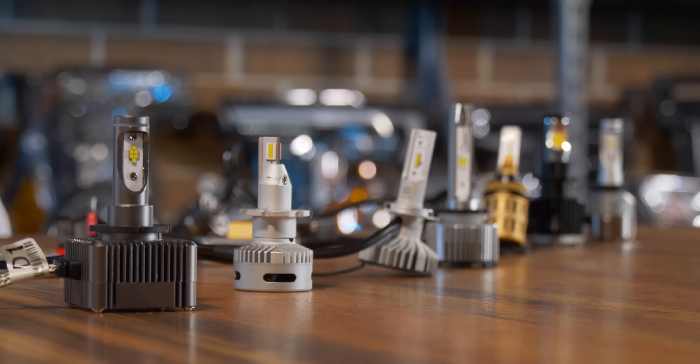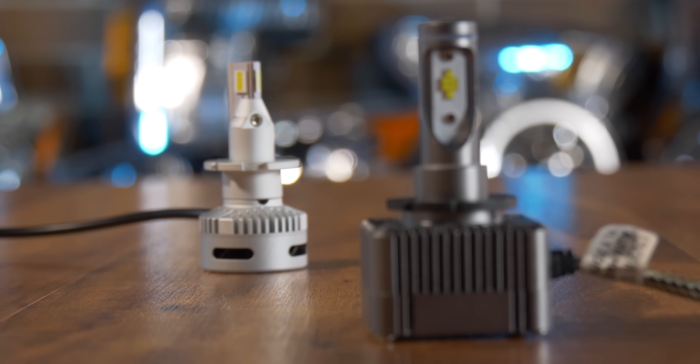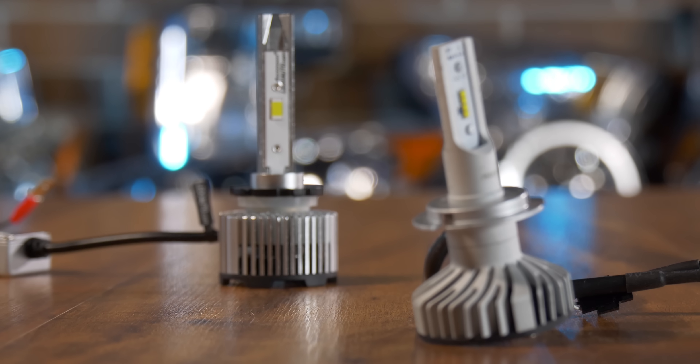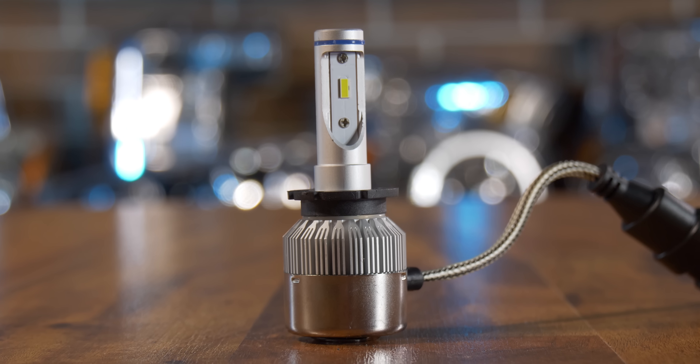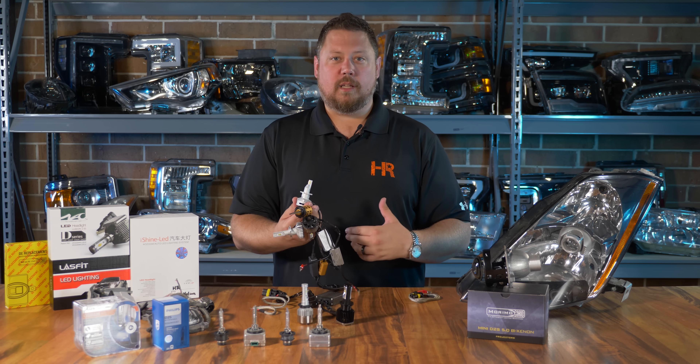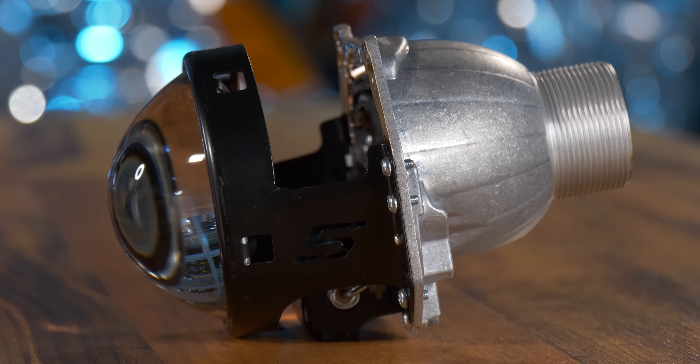Before you accuse me of just testing one bulb and saying they all suck, we've got a whole bunch of different types: some are two-sided with this kind of LED, some are an angled type, we've got a Philips bulb, a one-sided, a Morimoto two-stroke, a big fat chip-on-board type LED, and another one with two sides — pretty much one of everything available. For this test, the benchmark is an aftermarket Morimoto D2S projector, a Philips HID bulb, and a regular 35-watt ballast. That gives us a crisp cutoff line with great width, a very defined hotspot, and great color — creating 2,240 maximum lux, which we'll use as the benchmark.